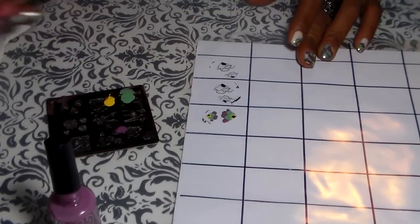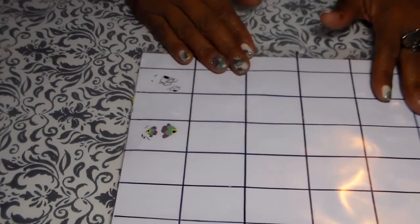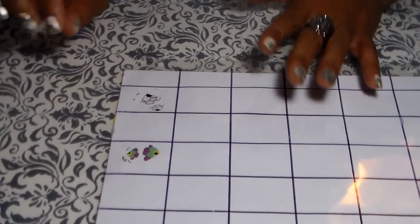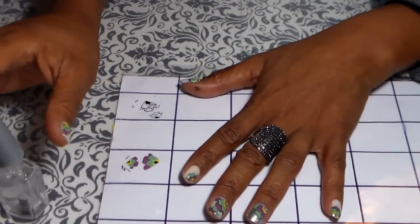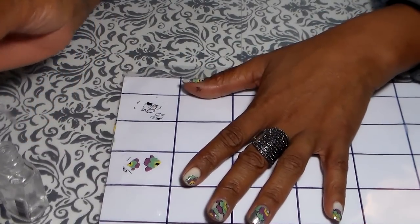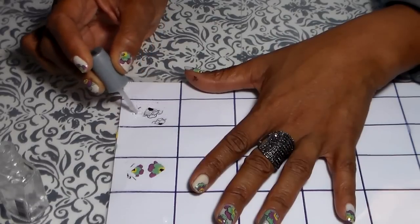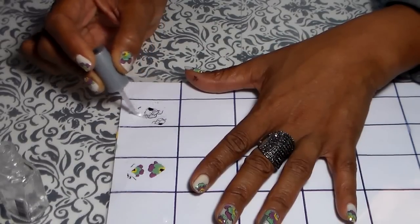We're gonna let that one dry. I'm back — it's already dry. After it's dry, I do a light coat of top coat when it's dry, like this.